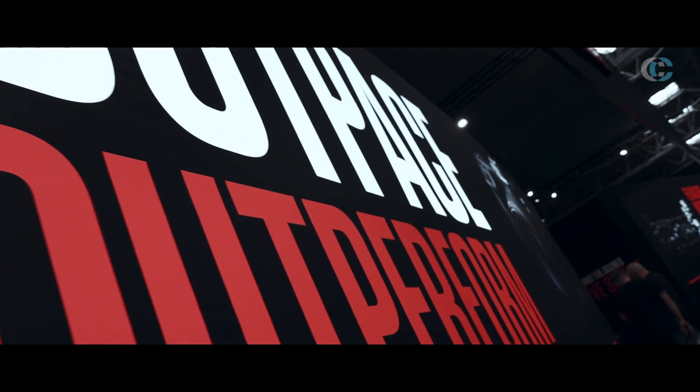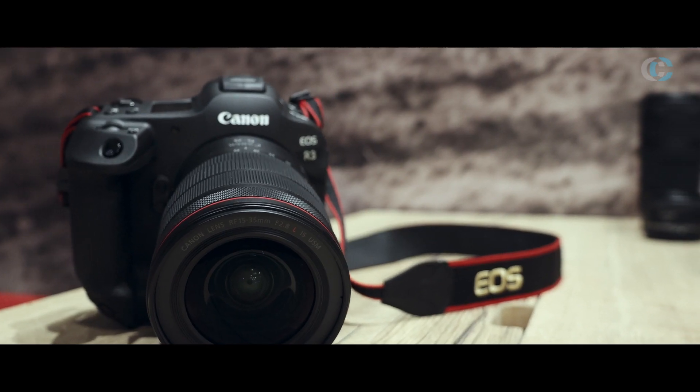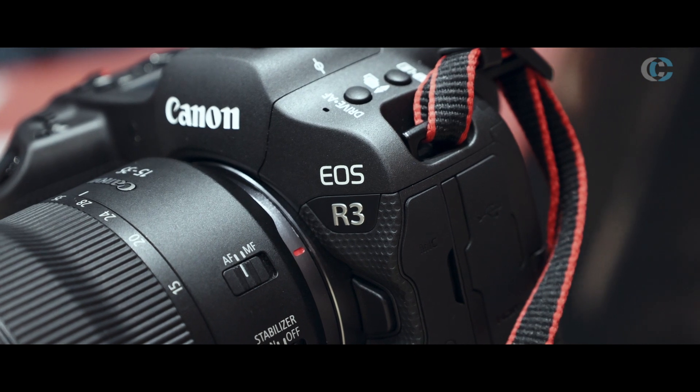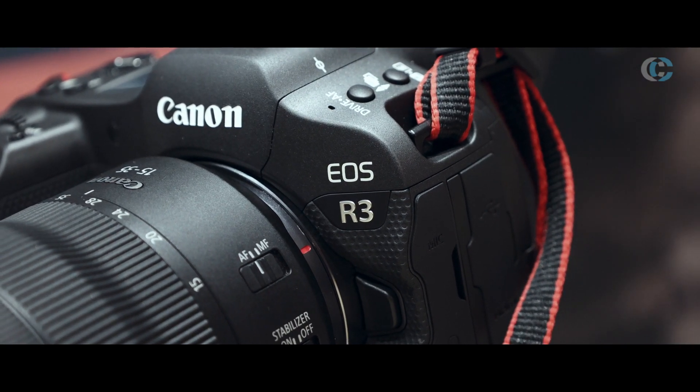This is most people's first opportunity to actually have a look at this camera. We've done a few technology announcements for it but here it is, it's actually here. My name is Dave Parry, I'm from Canon UK and I'm here at the Photography Show and I've got the brand new EOS R3.